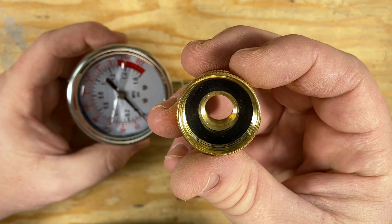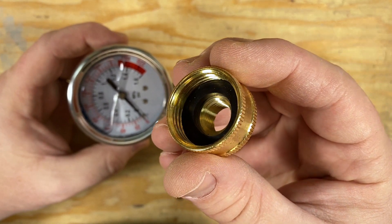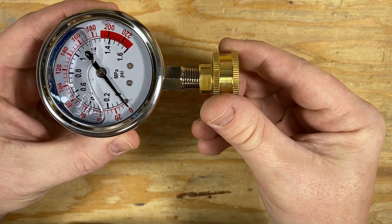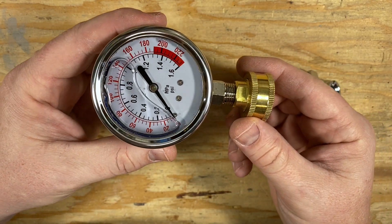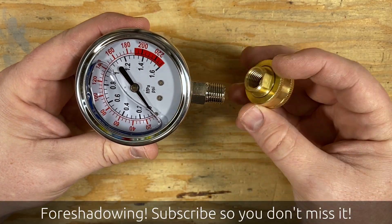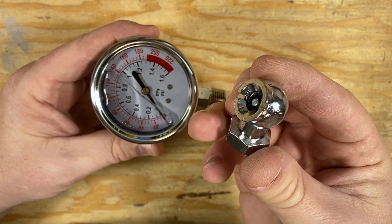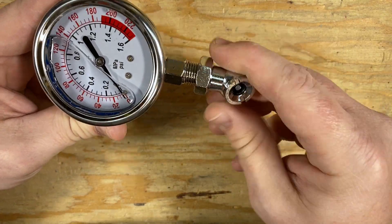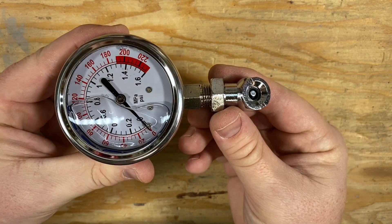This adapter is useful for knowing what the incoming pressure to your home is from your water supply. However, I also need to be able to measure a Schrader valve, which is the typical kind of air valve you have on car tires, bike tires, and also on a water heater expansion tank. So I also purchased this little Schrader valve attachment, and it screws on the same way the hose bib attachment does.